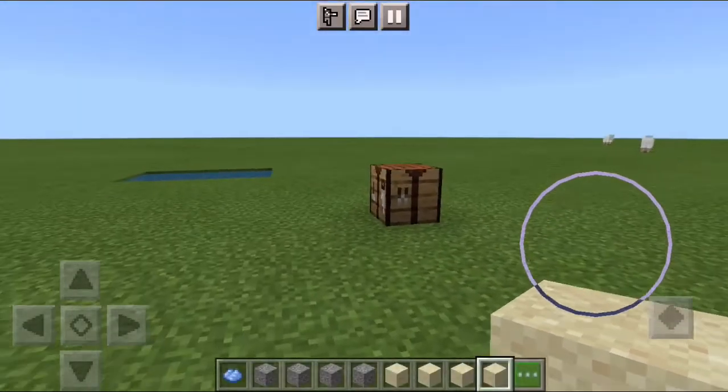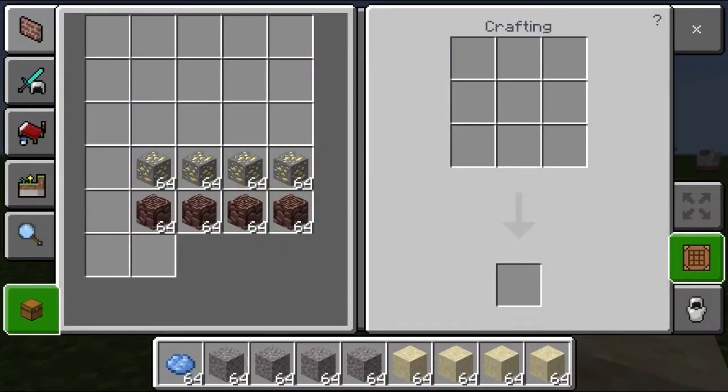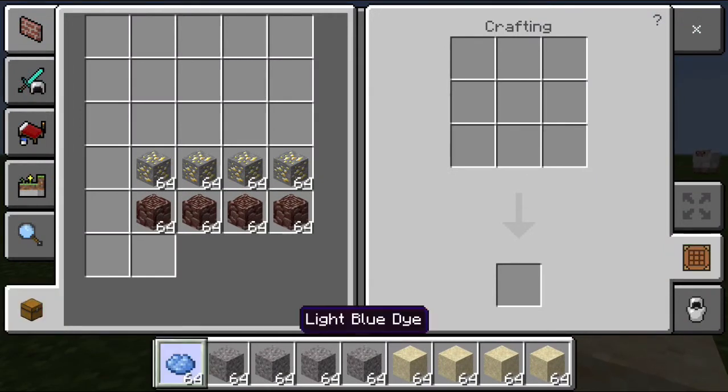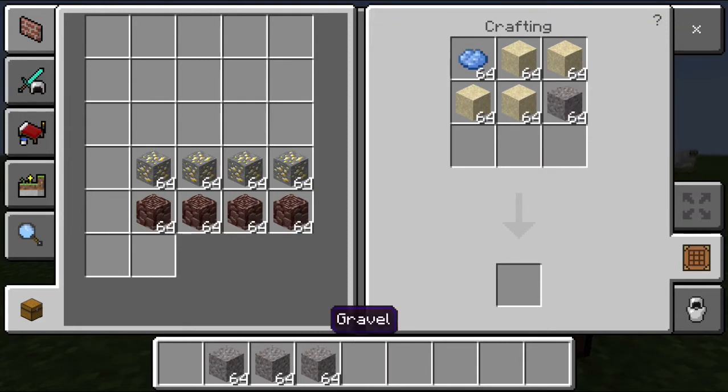So, from the dye that we made in our how-to-make-dye video, you put that in the top corner there, put sand like that, and sand like that. Then you put the rest, all the stuff in.